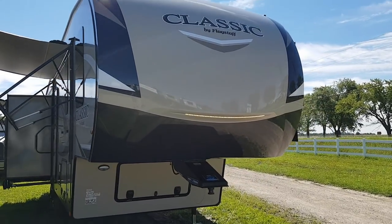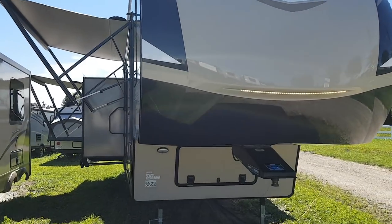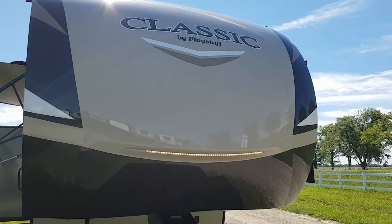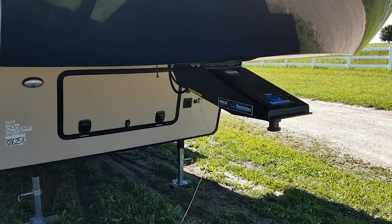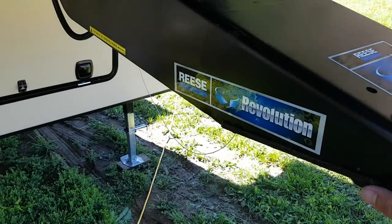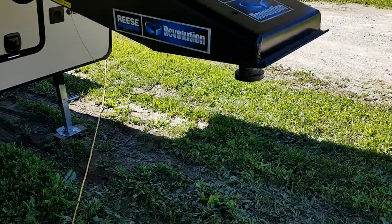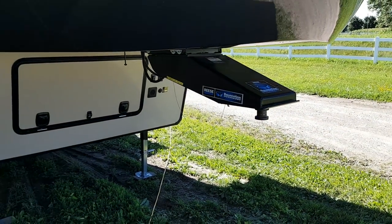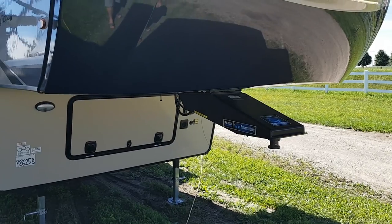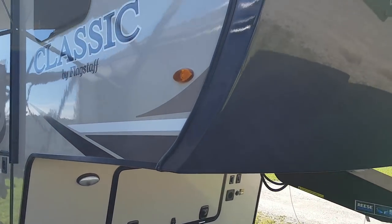We've got the nice new fiberglass cap with the new graphics and new colors. There's an LED strip light built in and LED marker lights up in the top corners. These use the Reese Revolution pin box, so with a short-box truck you don't have to have a sliding hitch — the hitch pivots at the back. You can also use it as a normal pin box by removing a bolt. It's all a one-piece cap.